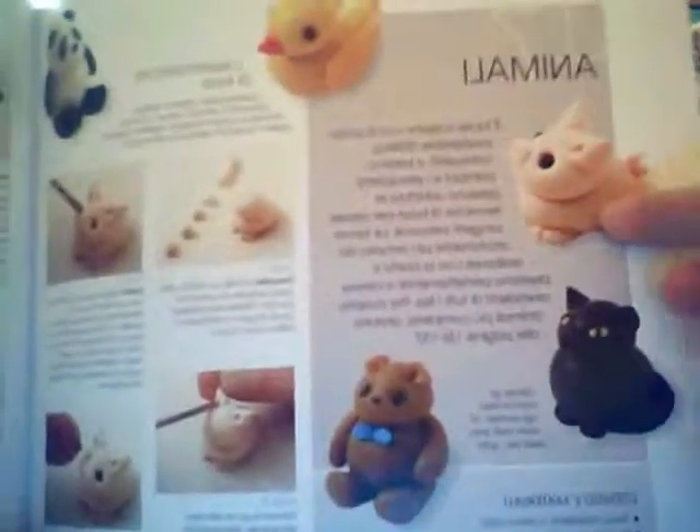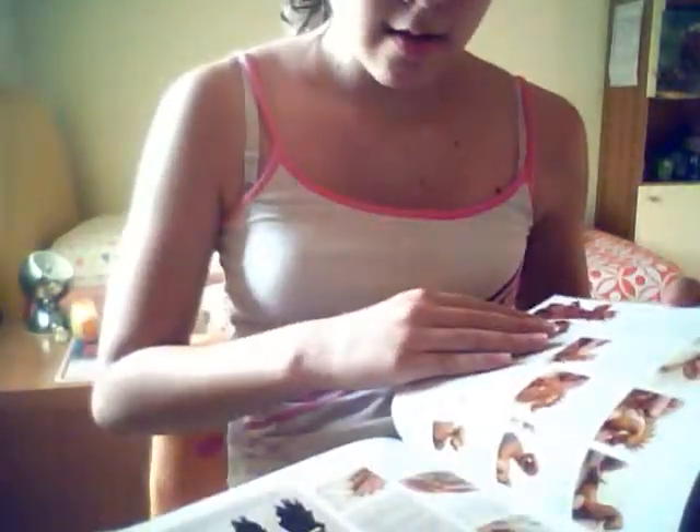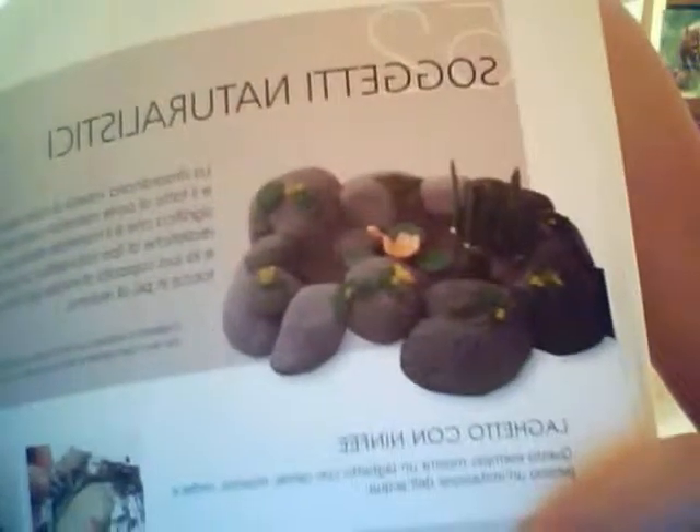Also how to sculpt little animals like a little pig, a cat, a bear, a ducky, a panda, a squirrel, a penguin, and a turtle — with all of the steps to make them. Then how to make faces, arms, legs, and feet. Also how to make this really cute little thing — I don't remember the name in English, sorry, but you can probably tell. It's really cute. Also using a transparent resin like water.